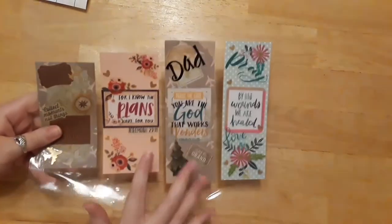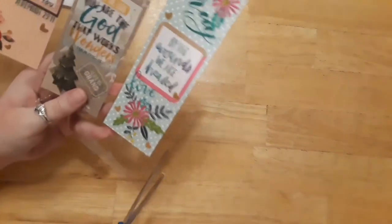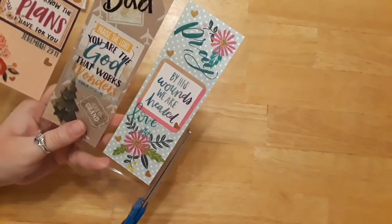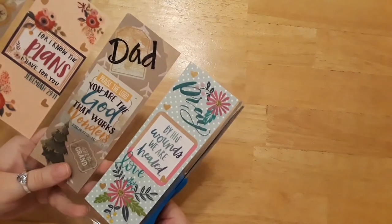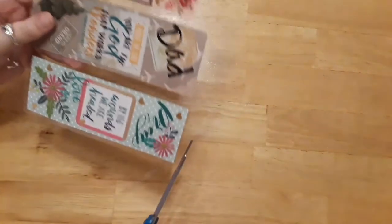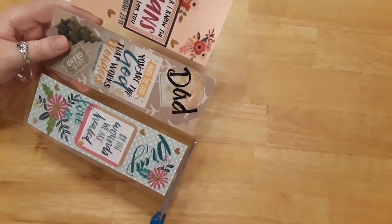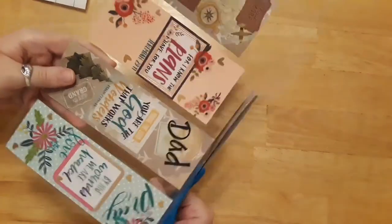Once your bookmarks are all sealed, go ahead and cut them out. I'll fast-forward through this. Don't cut right up to the bookmark — leave a small border, not even a centimeter, around each one. That way you know it's sealed for life.